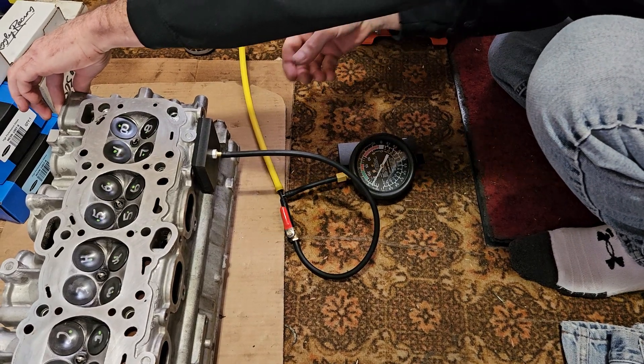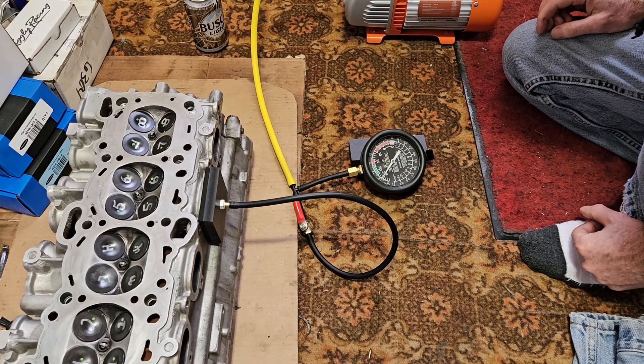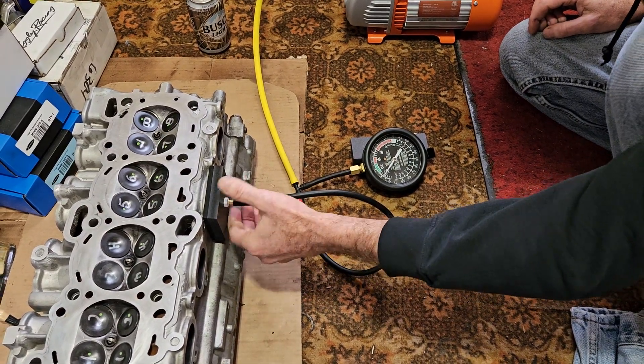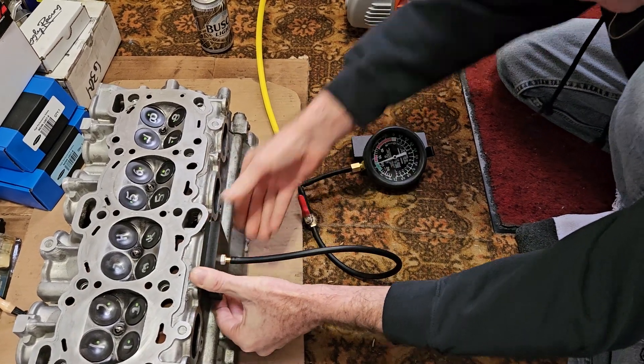Good, very good. Next one — very good, 24 and a half. Mind you, it takes a lot to pull this off. Next port.